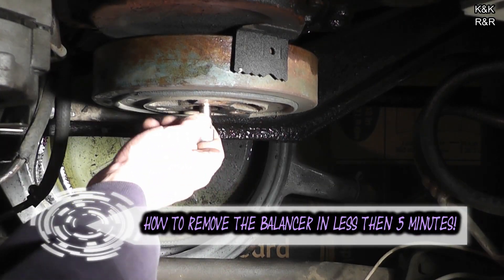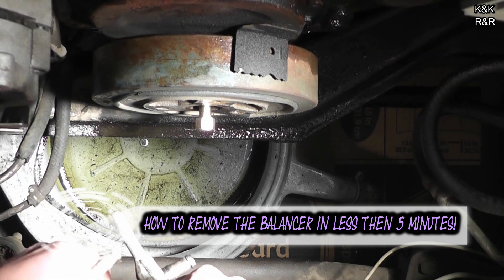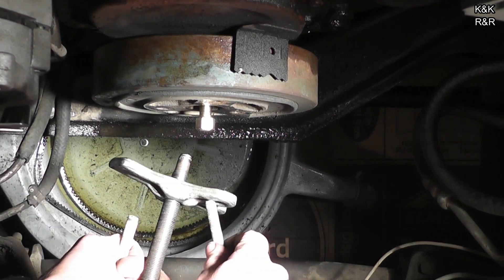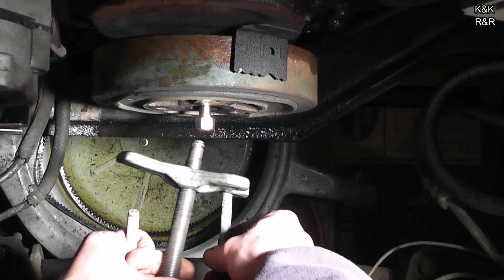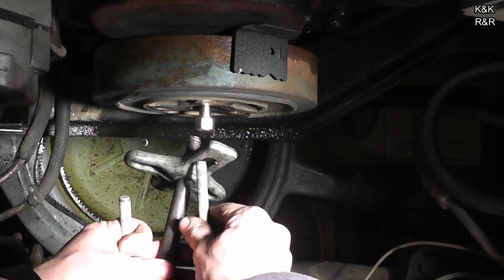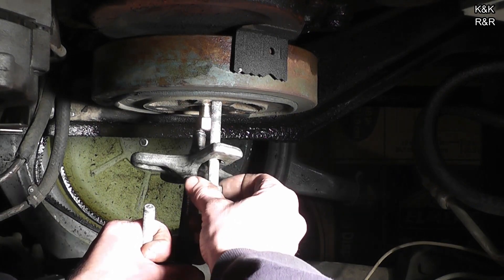This is your crank bolt. You want to stick this back in after you have pulled it off and gotten your pulley off. Step two, put your tool on. You cannot do this without this tool. The rest of it you can be ghetto for, but you cannot be ghetto for this part. You must do the other part the right way. You must have three bolts of equal size to do this next part so you can have this done in less than five minutes.